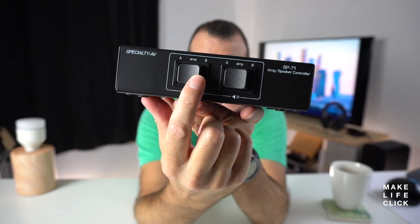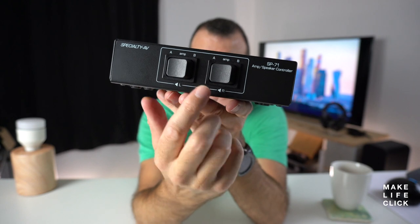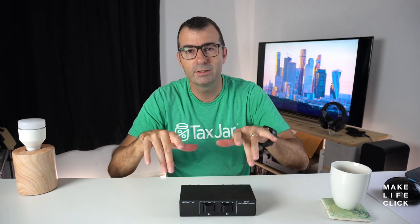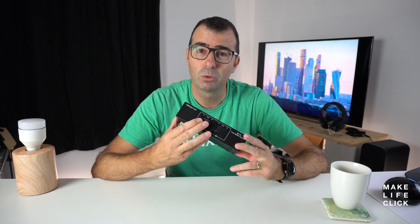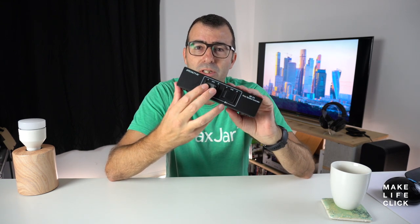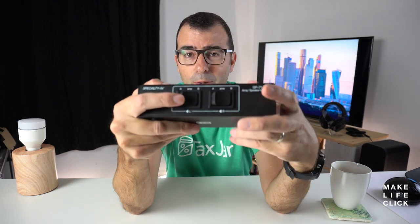When you're buying these, the important thing to make sure of — which generally they should all do correctly — is they need to be a full off before on. They need to break the circuit before they switch into the new circuit. If the switches don't force off before they force on, meaning they don't completely disconnect the circuit, you run the risk of shorting things out. The signal could run down the cable as it crosses over and hit two amps — you don't want that. With these switches, they do fully switch off before they switch on.